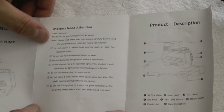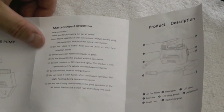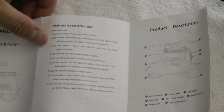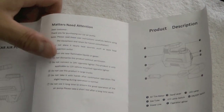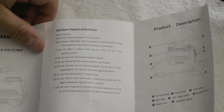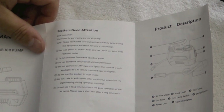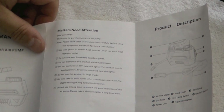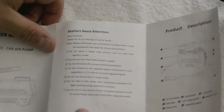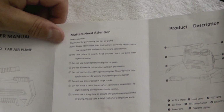Obviously don't place this near a heat source or flammable liquids. I've never seen a 24 volt cigarette lighter plug, but this is for 12 volt usage only. It says don't use this product in large trucks — I don't know if that's referring to an 18 wheeler or even a three quarter ton or one ton pickup truck. And according to this, it sounds like it might get warm during extended usage, so be careful what you grab on there.